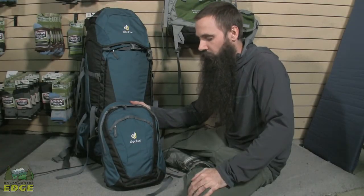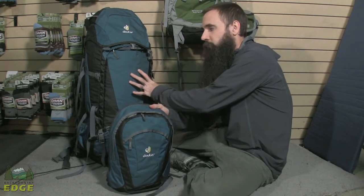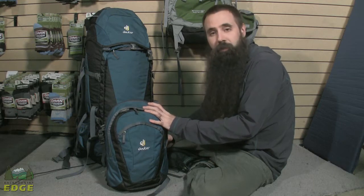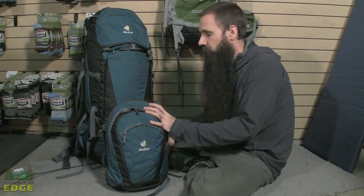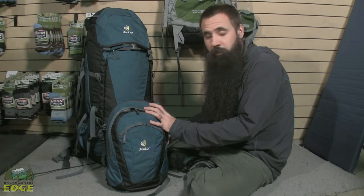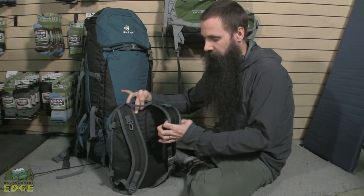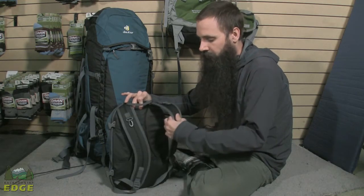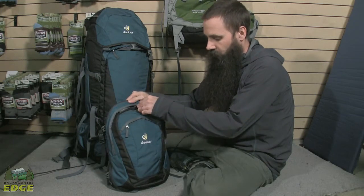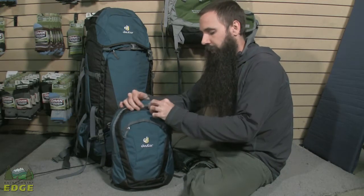Looking at that removed front pocket, there is really nice functionality in this piece. It cleans up the profile of the main pack bag, which in certain instances might be helpful. In all likelihood you are probably checking this bag at the airport, perhaps even if you are traveling by rail. It is also a piece that is a little big for day in, day out use if you are using this for hosteling purposes, so you may leave this behind. But it is nice to have a smaller day pack, and that is what you have got here. Turning this around, you can see it has got its own integrated shoulder straps, some padding on the back panel, pocketing on the front, and also interior pocketing as well — some storage inside, which makes this great for day usage.